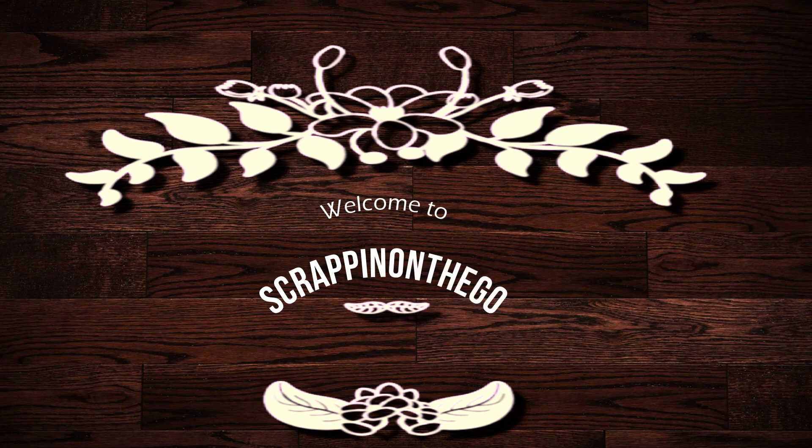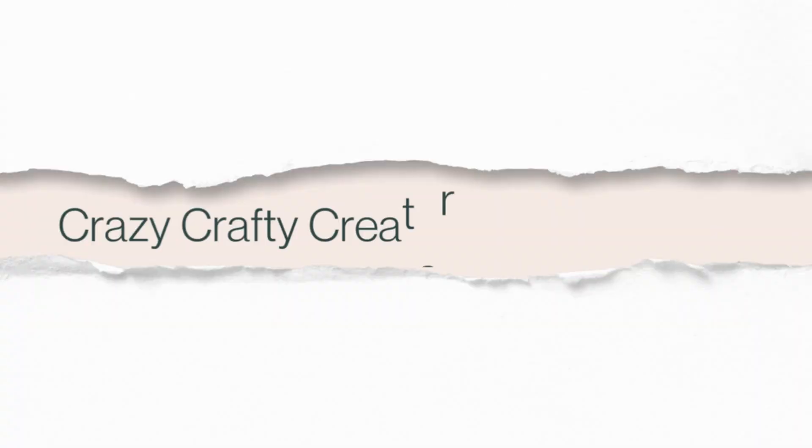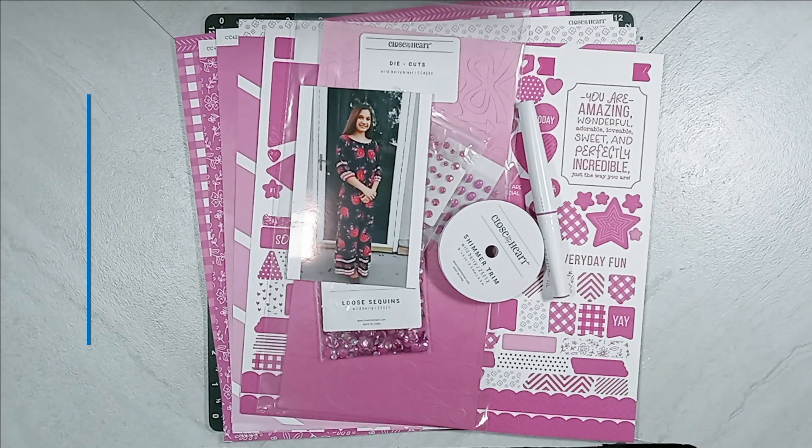This process video is for a new monthly collaboration team of Close to My Heart makers, part of the Crazy Crafty Creators team. I said team twice, I apologize. I am a maker along with all the other individuals that are going to be listed below in the description box.